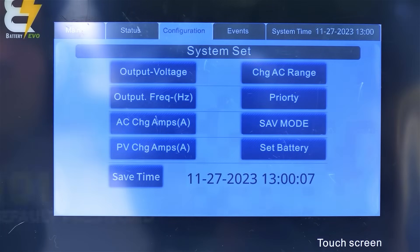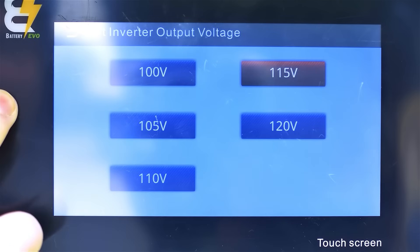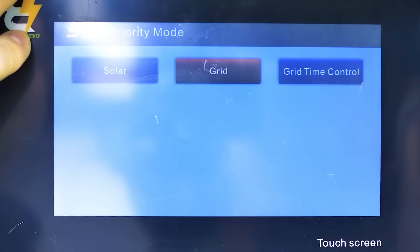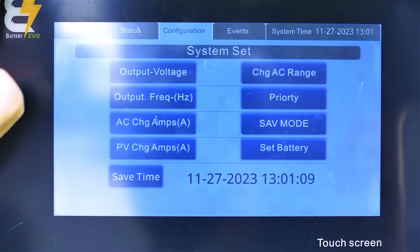The default password on all units is 101. Here you can adjust output voltage and frequency, AC and solar charge rates, battery priority settings, and power saving mode. You can also fine-tune charging amps and voltage settings to match your power needs.